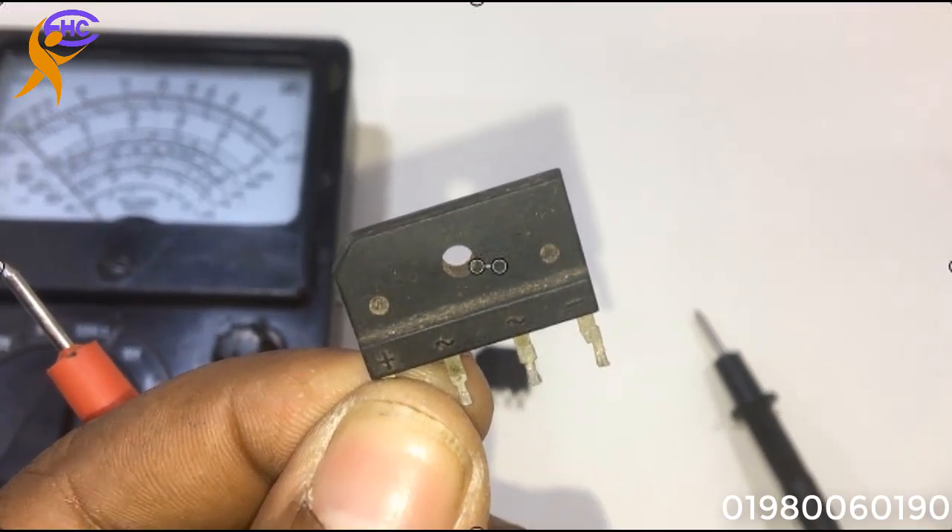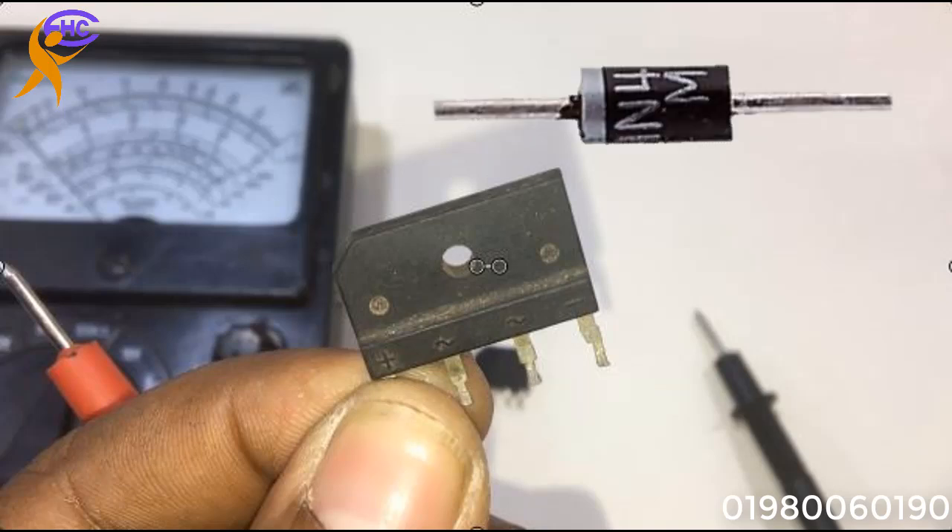It has four legs: the first one is positive, the second one is AC, the third one is AC, and the fourth one is the negative leg. The middle two are AC — AC voltage comes from the transformer. After the voltage comes in, it converts the AC to DC voltage. This is the normal bridge diode.